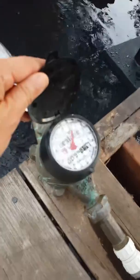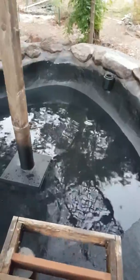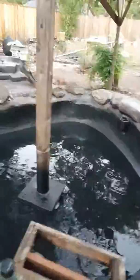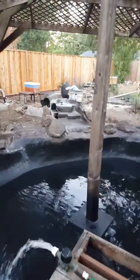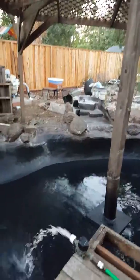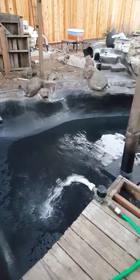Now we're just filling it up. We have a water meter — it takes a lot of water. So far there's like 200 gallons in here, and we'll have to fill it all night long. That's going to be some kind of water bill! But it's very exciting — I'm really excited about this waterfall too. Can't wait till you see it when it's up and running.